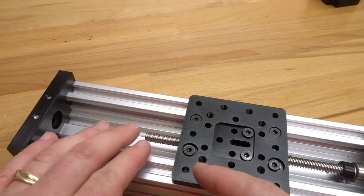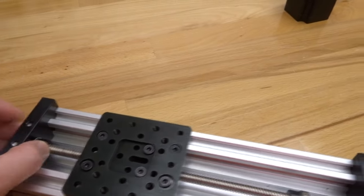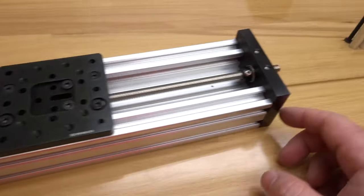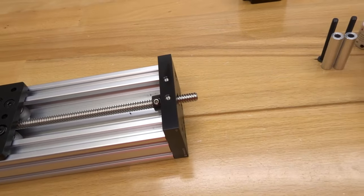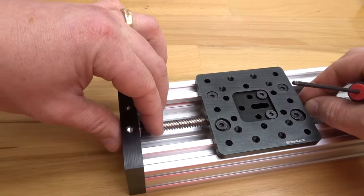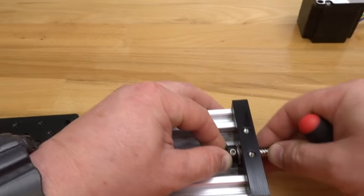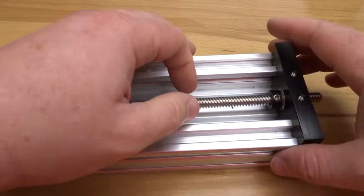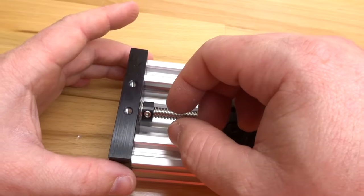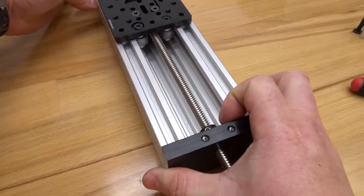Once the lead screw protrudes through, add the additional parts — bearing, shim, and lock collar — to that end. The lead screw should be flush with the bottom C-beam end mount, and the top portion should have extra length protruding for the flexible coupling and motor. Lock the lock collars into place, ensuring the system is tight against the bearing. Test the lead screw for any movement — if the lock collar moves back and forth you need to re-evaluate, but ideally there should be no movement.